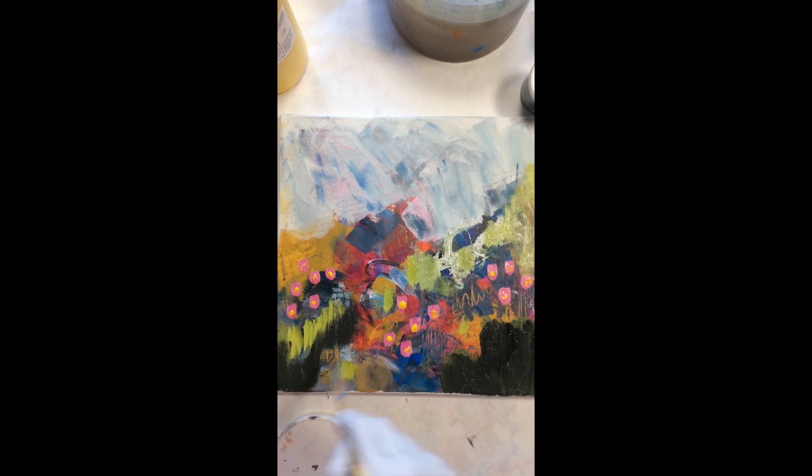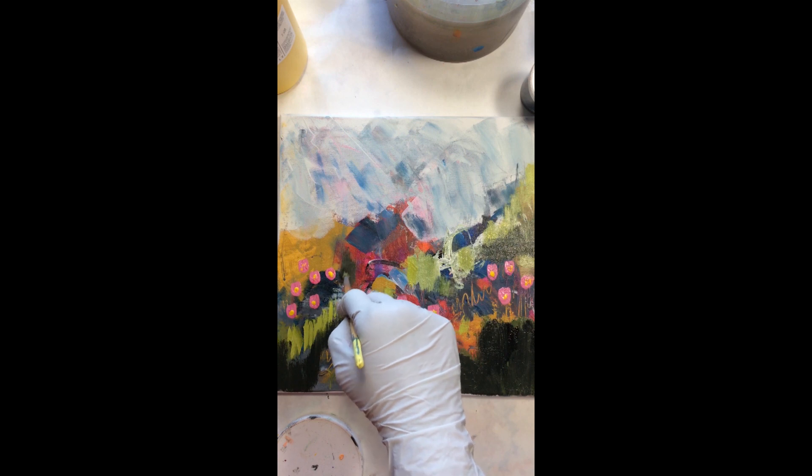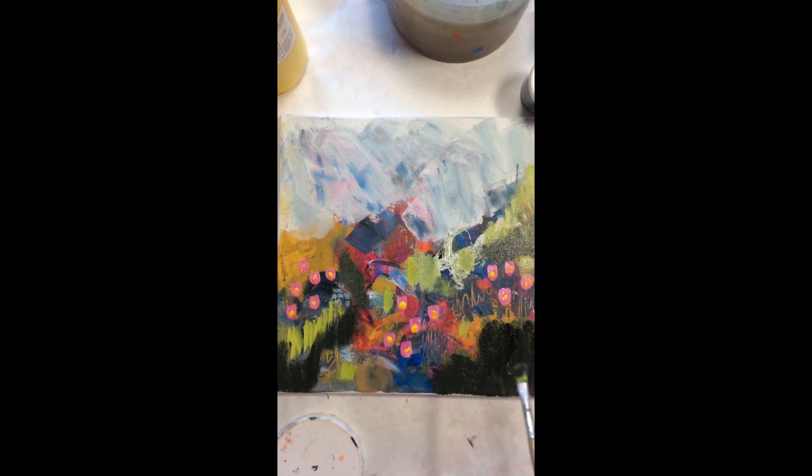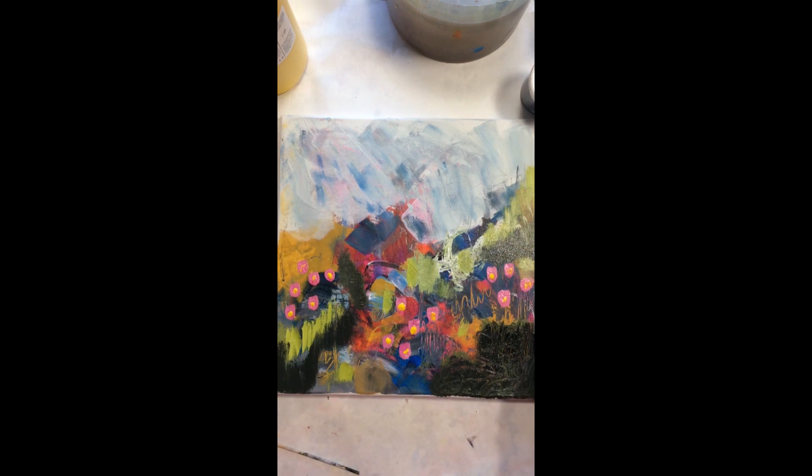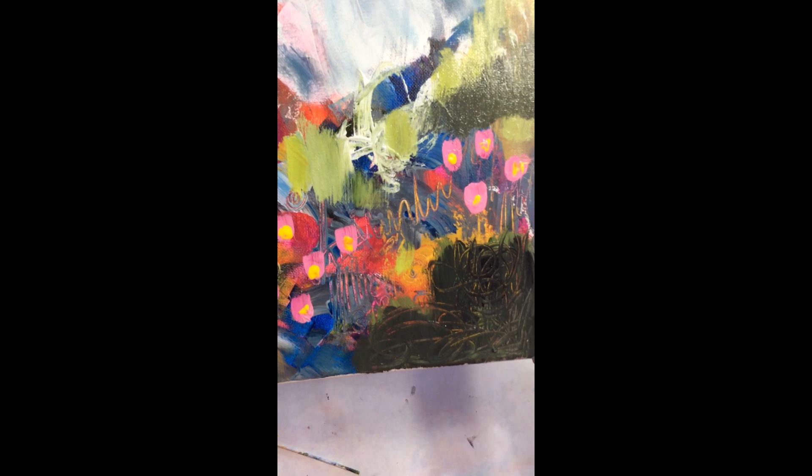Here I am just defining the areas that I want to stand out — when you put dark against light or light against dark, the contrast draws your eyes towards it. Then I'm going to take a skewer and put marks on the dark area. It's not meant to be very defined, but it adds interest and brings out a little bit of the dark greenish gray color.